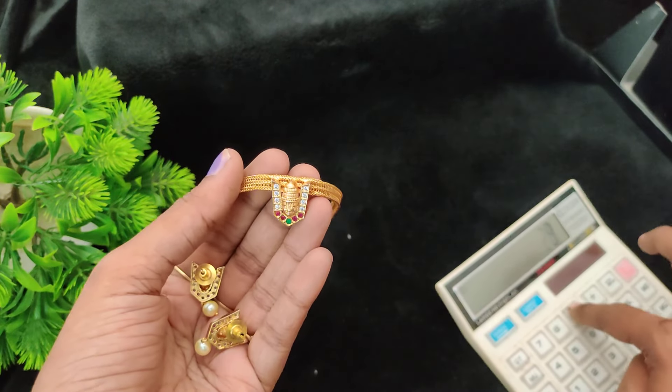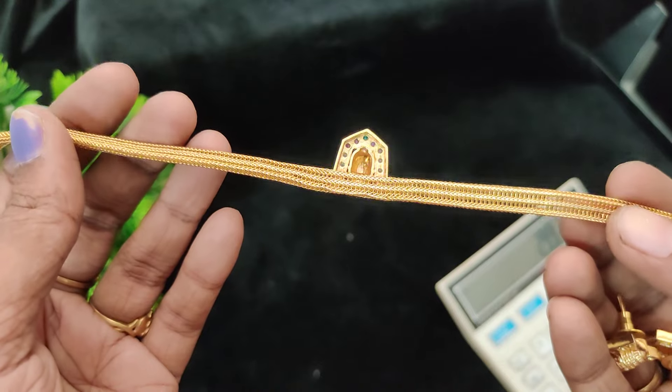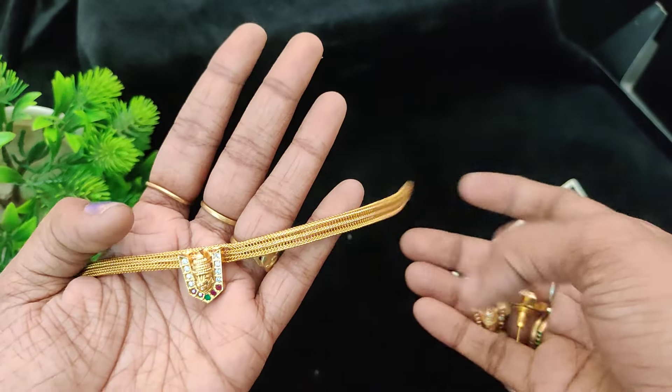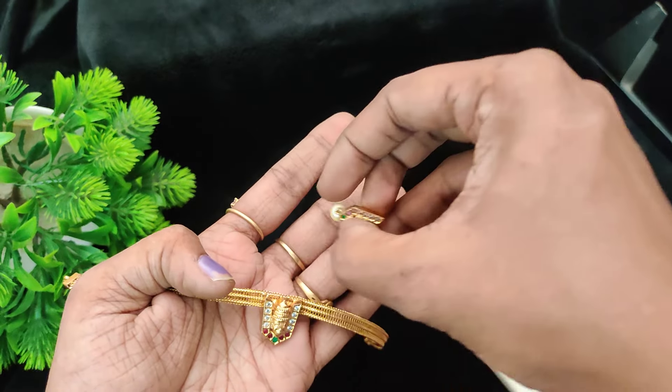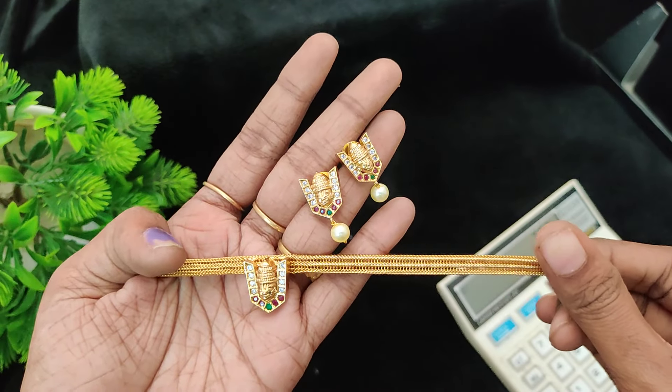Next we have the 299 range — two colors available, pen design, attached with earrings. Same ruby white combination. Price is 299 plus shipping cost.